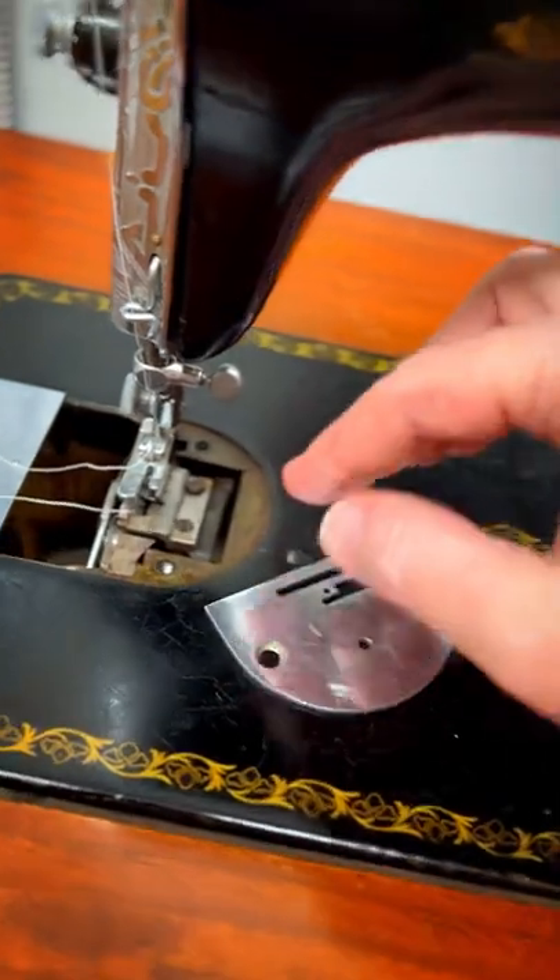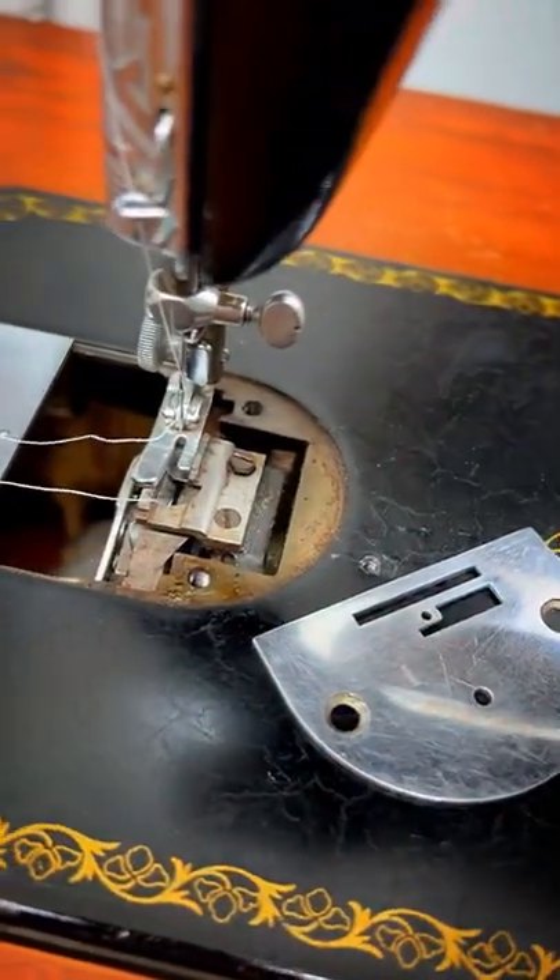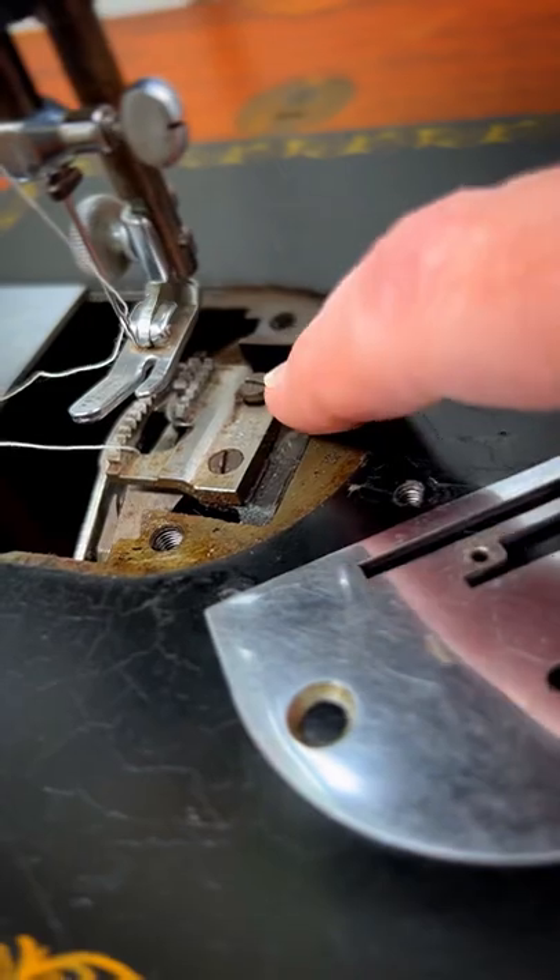You just unscrew these and remove this. The feed dogs are right here. You can see where I started unscrewing it.